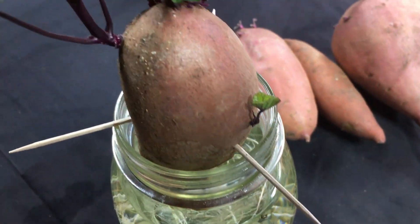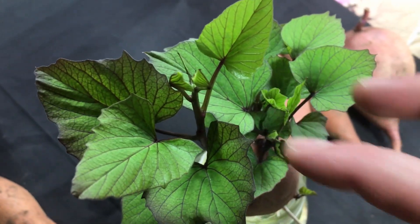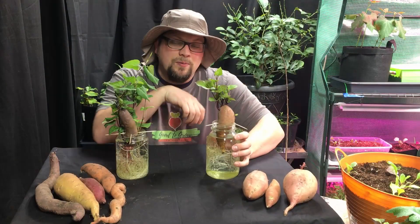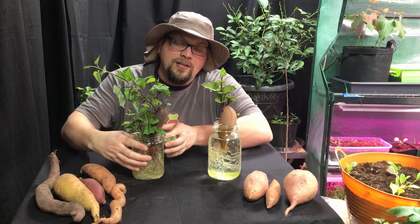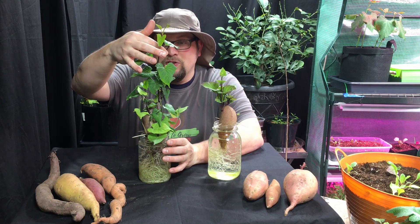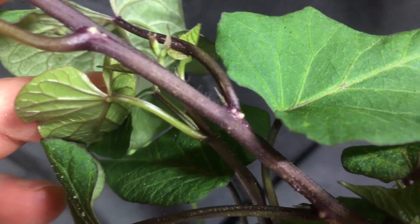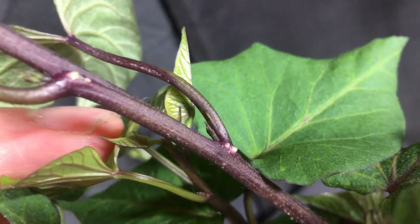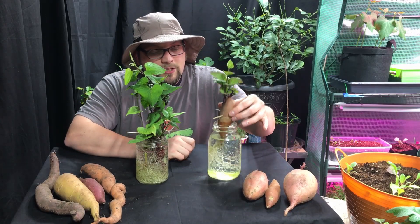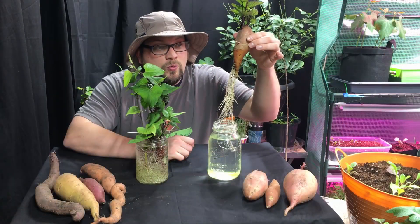You can see they're developing all over — we've got six different eyes producing right now. The slips aren't quite long enough for us to start harvesting; we're going to let these develop for another couple of weeks. Compare that to this purple passion sweet potato where the slip on top is about 10 inches long. This is where we could go right below one of the nodes — you can see where the roots are about to pop out. We could clip it off right here and place it in the same water where the rest is growing. You can see how quickly these roots develop.